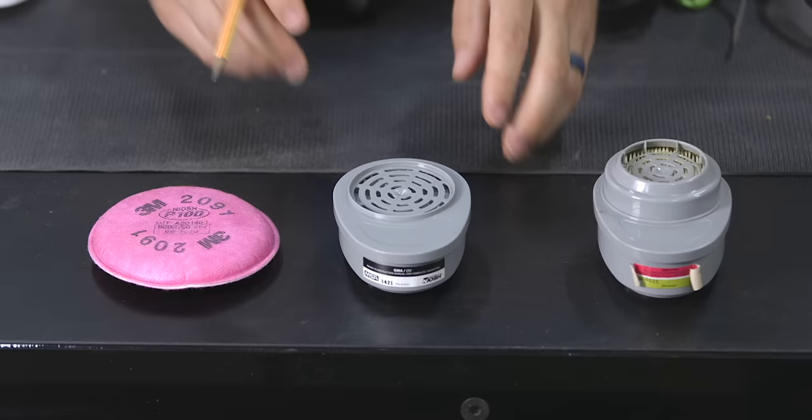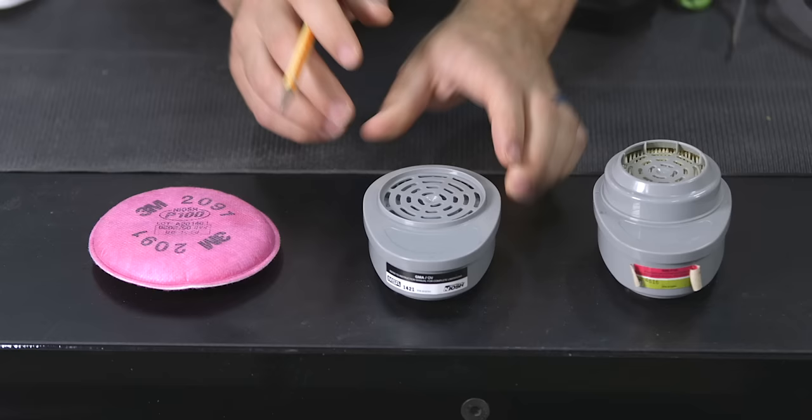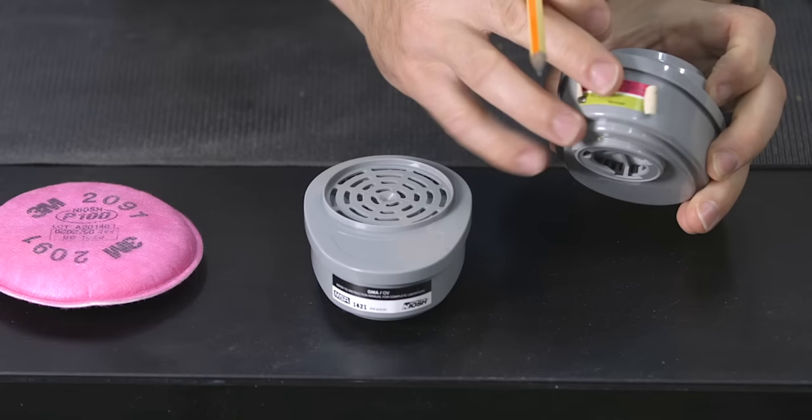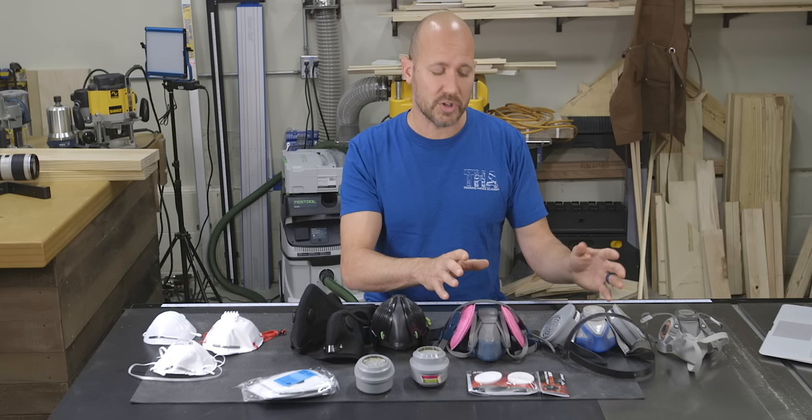The P100 filter works extremely well at filtering sawdust and other fine particles, but it cannot remove organic vapors. The next filter is an MSA organic vapor cartridge, which filters out harmful organic odors and vapors — 3M makes these as well — but this particular filter only removes organic vapors and does not remove particles like sawdust. The last filter is an example of a cartridge that has both activated carbon for removing organic vapors and a P100 filter for removing particles. Both MSA and 3M make these combination cartridges, just with their own unique style. I'll leave a link in the notes section so you can download the PDF for both MSA and 3M filters to choose what's right for you.